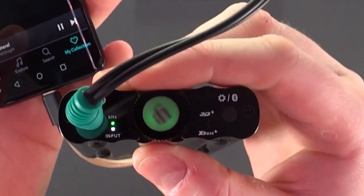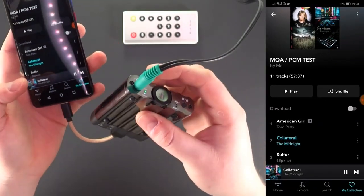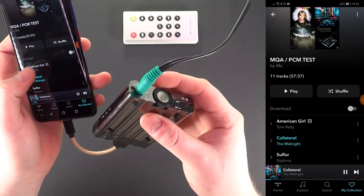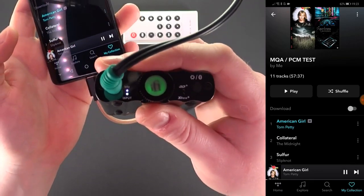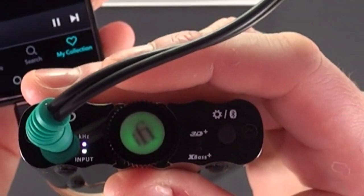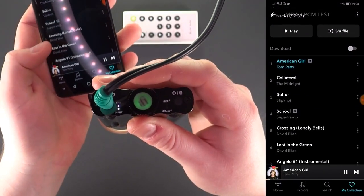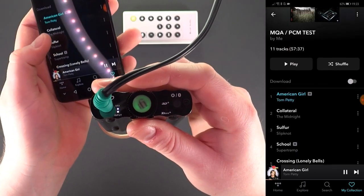So let's take a look at it. As you can see, green is for PCM 44kHz playback and magenta is for MQA playback. Although it is a little hard to see on camera, it has changed.